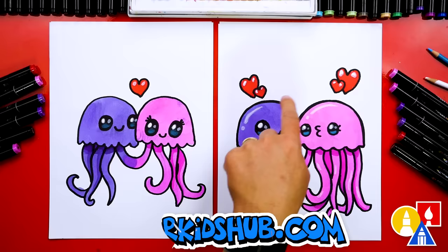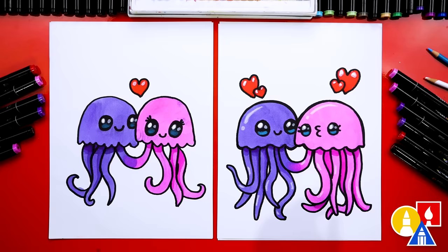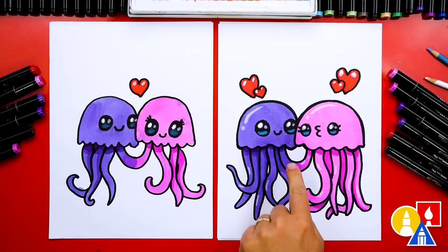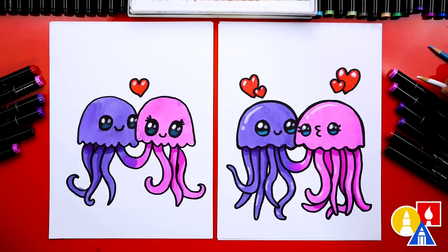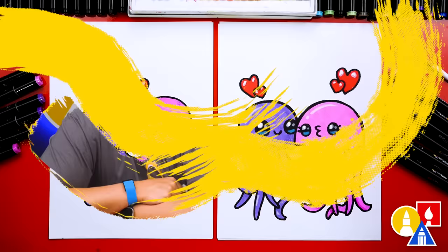Or you can color it any way you want — you could even add more details like a background. We used our Art for Kids Hub markers. If you have the same set, the pink we used was 89, and we also used a darker pink 6 for shading. 83 is the main purple color and 82 is the darker purple for shading. We also used a white colored pencil for highlights and a blue colored pencil on the bottom of the eyes to make them look really shiny. We hope you had a lot of fun drawing jellyfish for Valentine's Day — we'll see you later, friends. Goodbye!